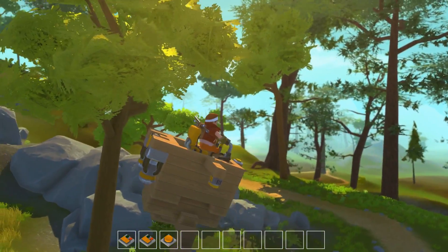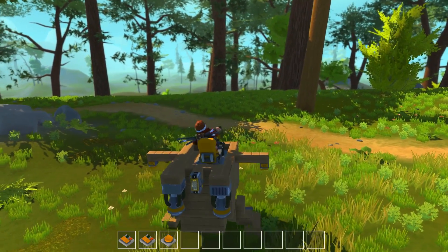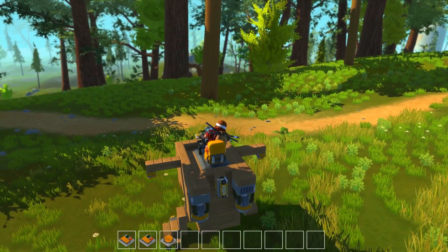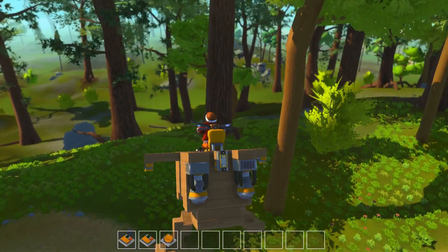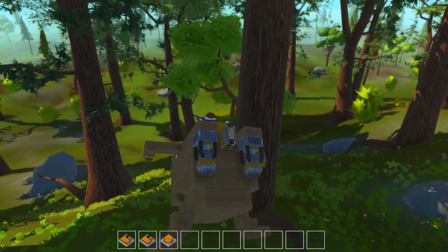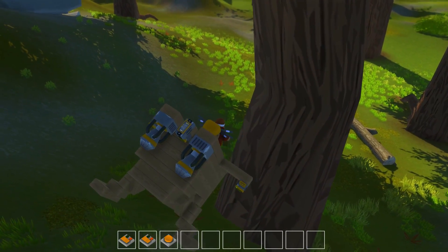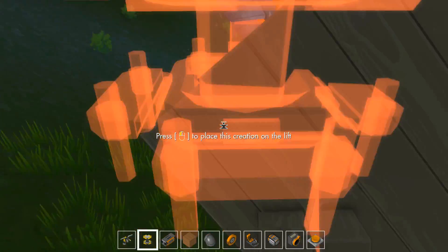On retente. Ça nous fait pencher un petit peu mais pas trop. On active les jambes. J'arrive à le faire avancer, mais il me faut quand même une autre couche de contrôle pour pouvoir le repositionner en plein air.